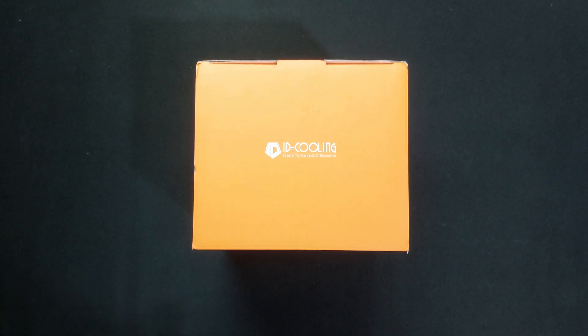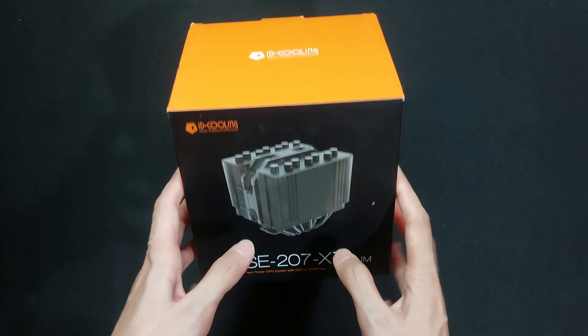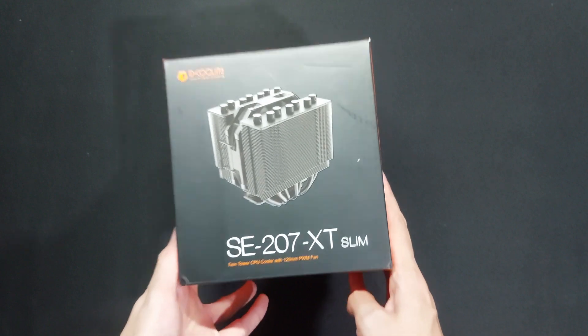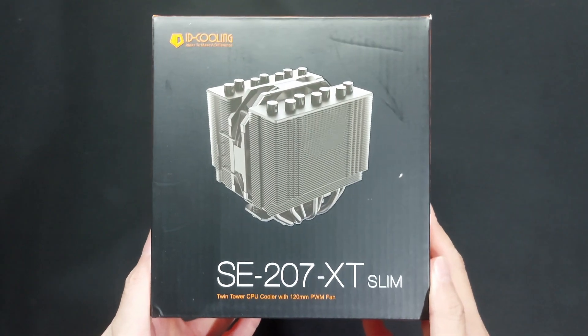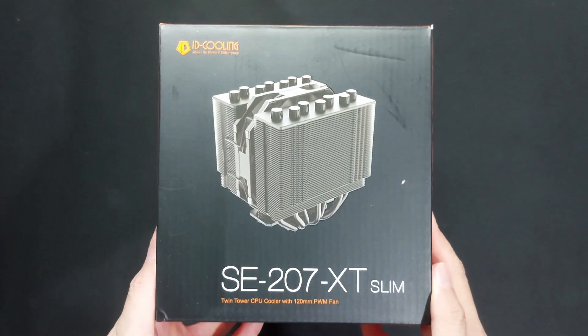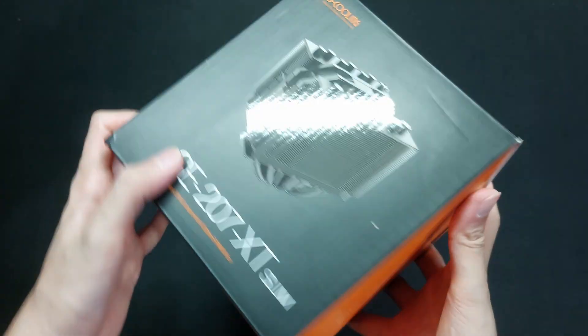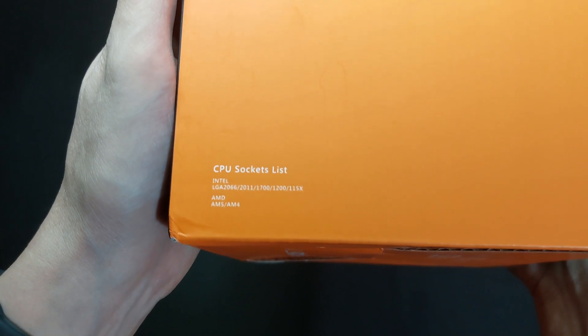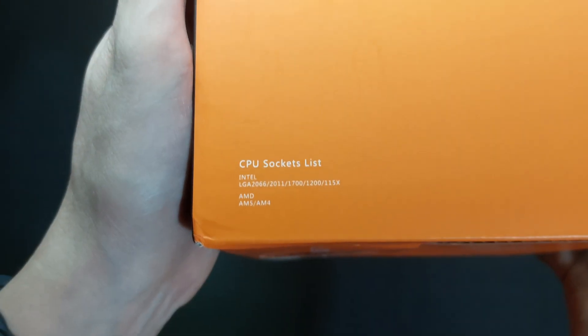We have here another CPU air cooler to be unboxed. This is the ID Cooling SE207XT Slim — a dual tower single fan air cooler that is just 135mm tall. I'll be using this to cool the CPU in my main rig as I'll be migrating the components soon to a new ITX case, and the current air cooler I use unfortunately doesn't fit in the new case.